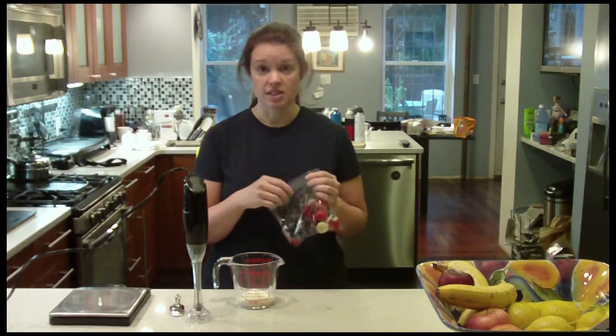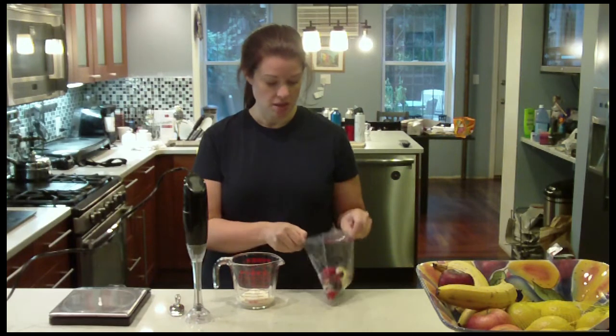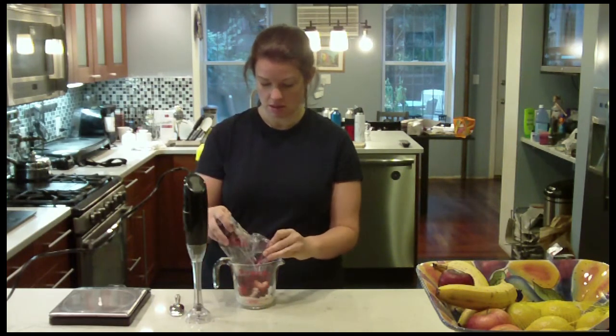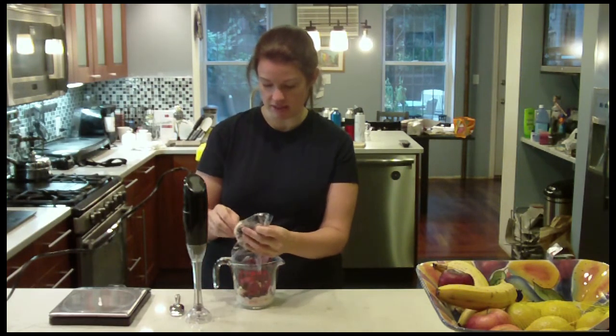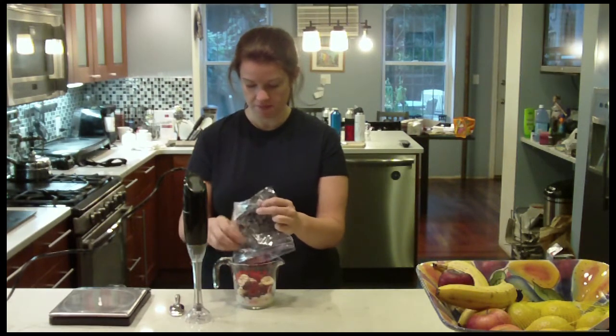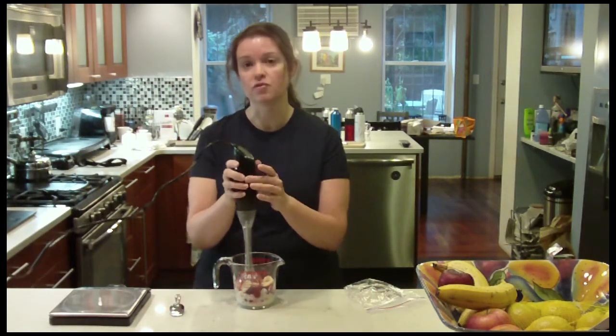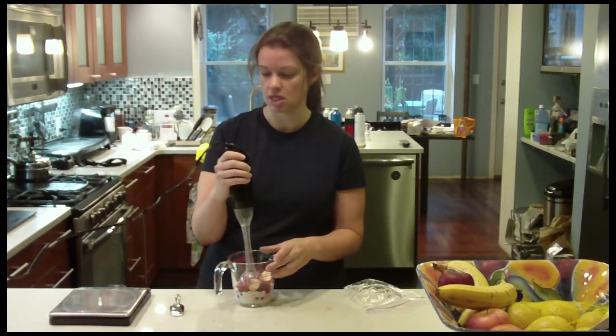Here I have a bag that's already frozen and I've got three ounces of my favorite light vanilla yogurt. I'm going to just dump this in. You can make this in a blender, but I find it a lot easier to do clean up, so I can just do it with my stick blender. We don't need any ice — this is already frozen. I've had it out on the counter for just a few minutes, so it's not rock solid.